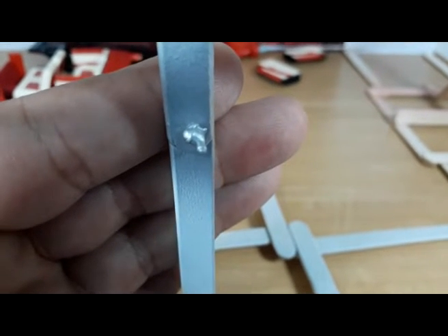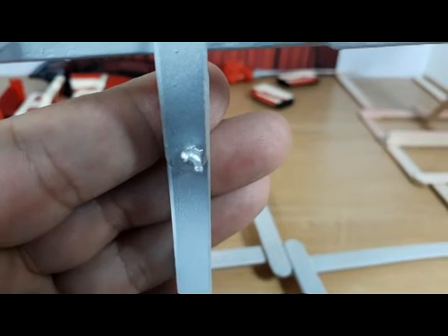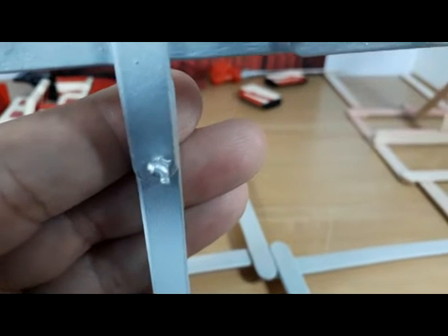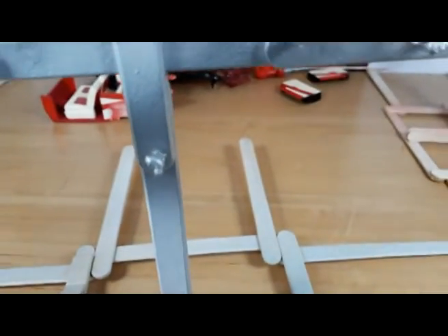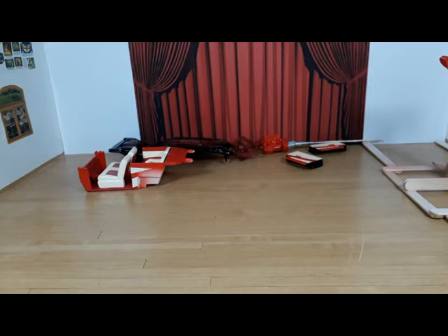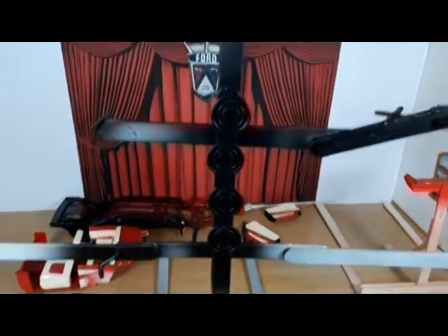That is the brake master cylinder, which is not included with the kit. This is a resin brake master cylinder that I made — it's a copy from one I had in my parts box. I decided to make copies of it instead, because if I use my original in this car, I'll be out of brake master cylinders to spare.